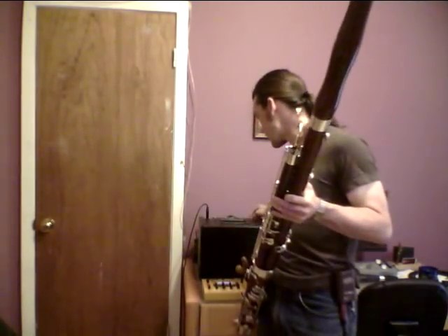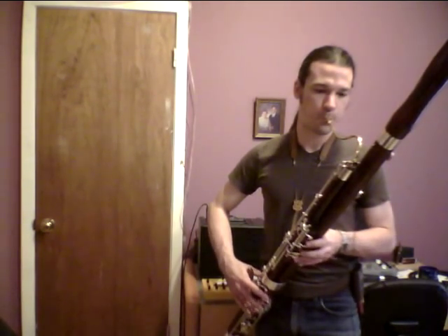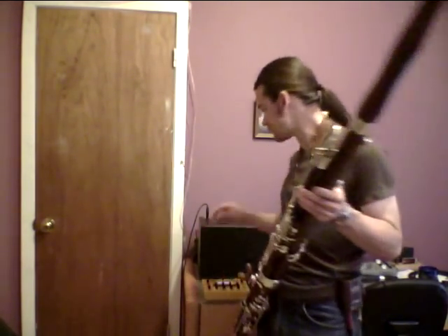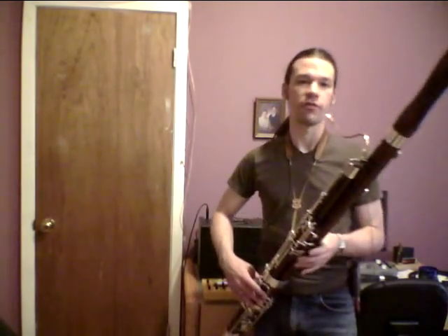And then a chorus setting — not terribly prominent on the bassoon. This is with no effects at all.